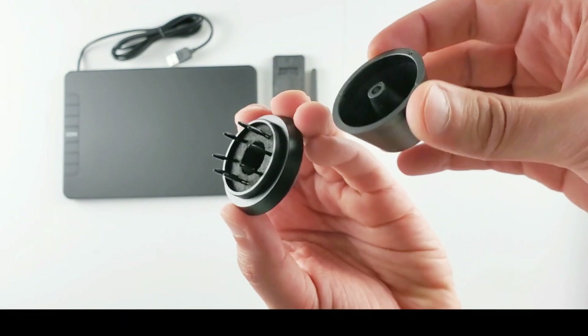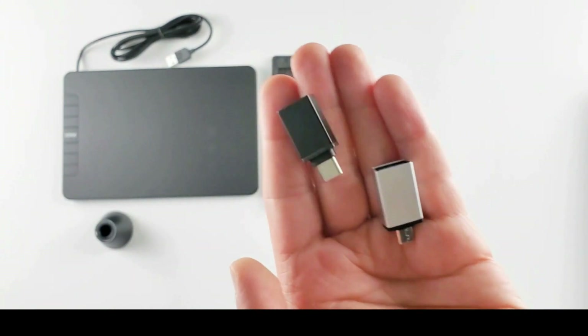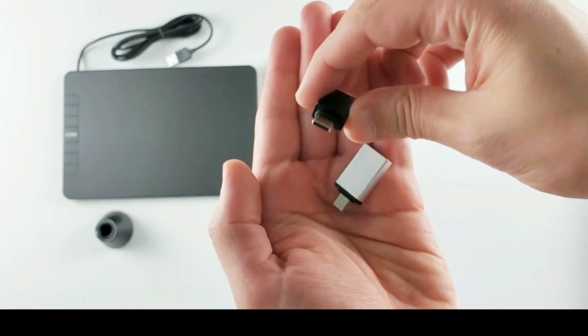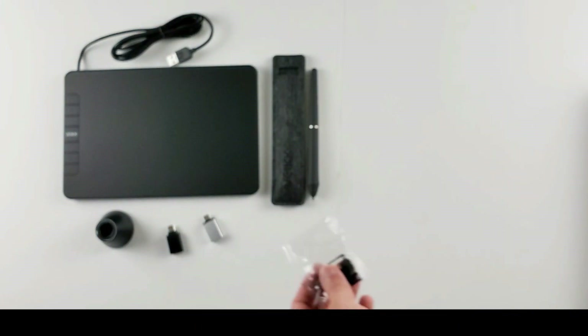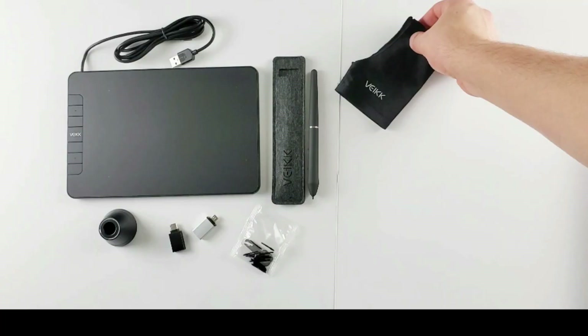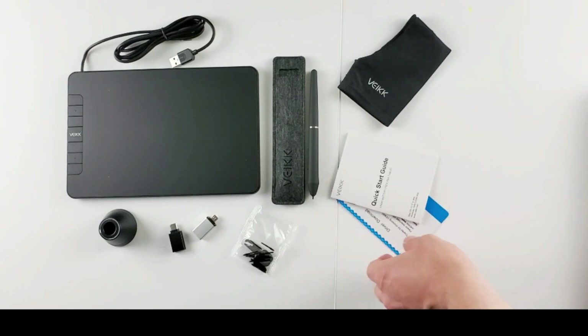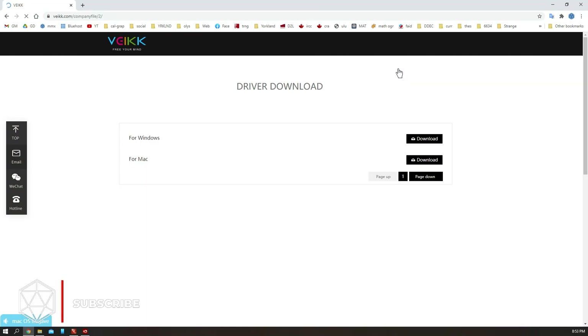We like pen holders, right? And there are a bunch of extra nibs here. These are Android mode adapters — one micro USB and one Type-C adapter. We also have more extra nibs. Finally, there's an artist's glove and manuals. The tablet has a plug and play option, but I will download the software and check it too. Here's the website and the link for the software is in the description below.